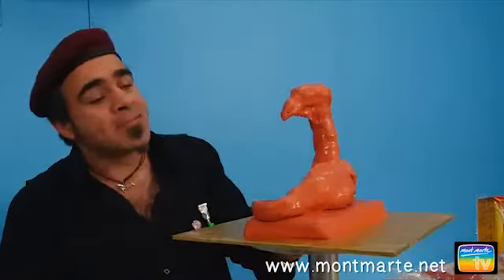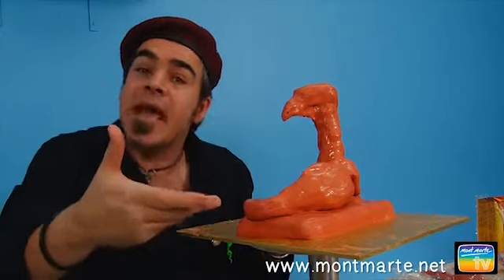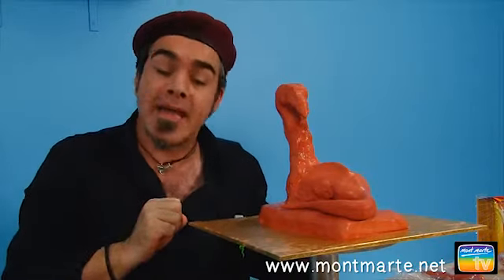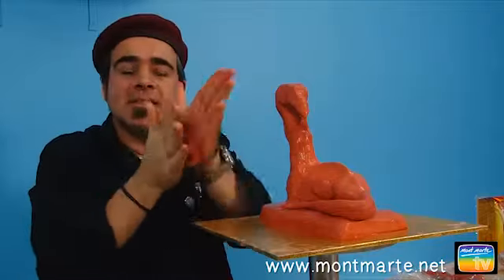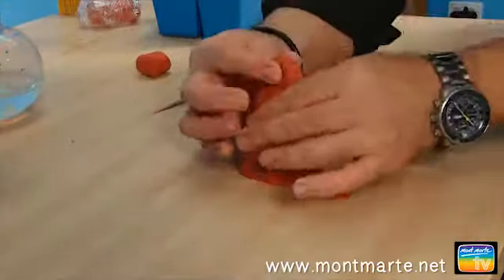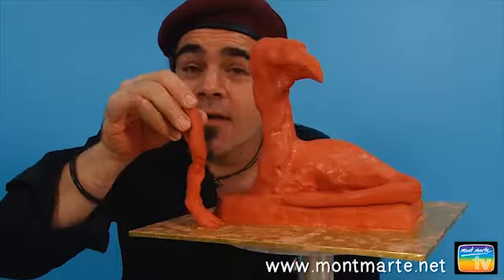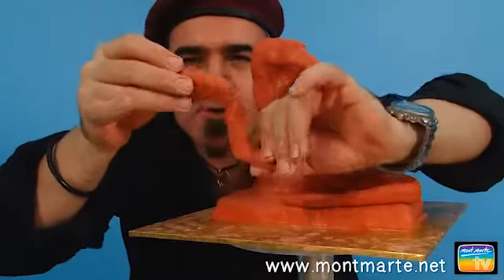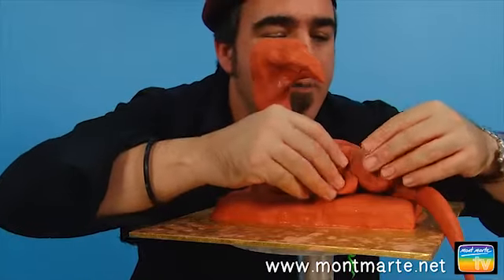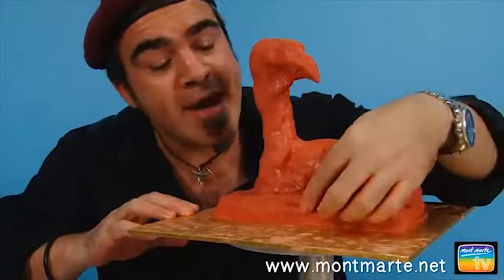Now for the back leg. I say back leg because there's only one — because our dragon is lying down crouching, he's laying on one, so we just need one here. If you refer to the PDF, you'll get some guidance on where to position it. Take one piece of clay about this size and make another conical tube. The key with sculpture is to break things into simple shapes and then refine them. Flatten one end and then the other at a different angle. Take a sharp flat tool and cut two wedges to create three toes. Bend the leg into an S shape, remove the tail, and apply it.